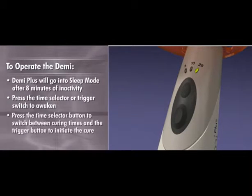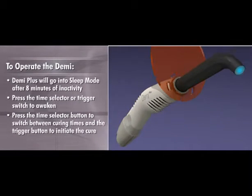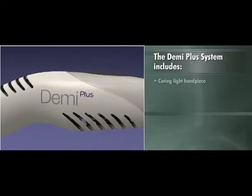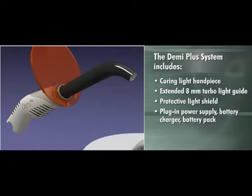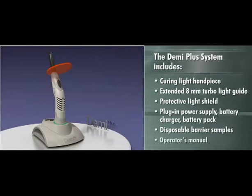Press the time selector button to switch between curing times and the trigger button to initiate the cure. Demi Plus comes complete with a curing light handpiece, extended 8-millimeter turbo light guide, protective light shield, plug-in power supply, battery charger, battery pack, disposable barrier, and operator's manual.